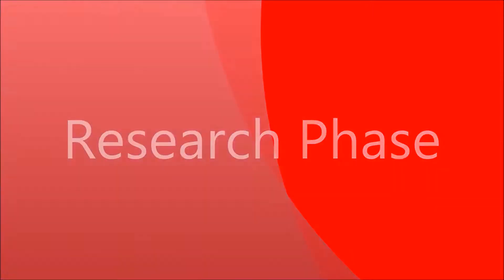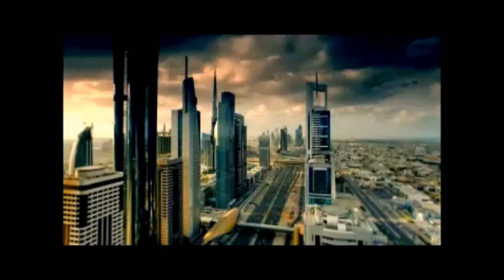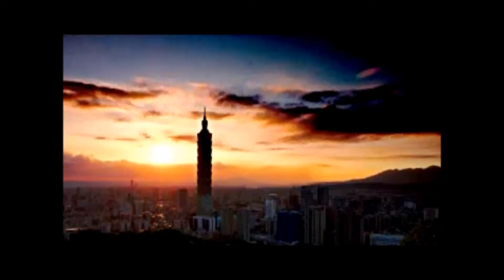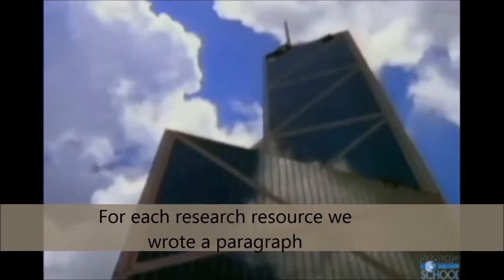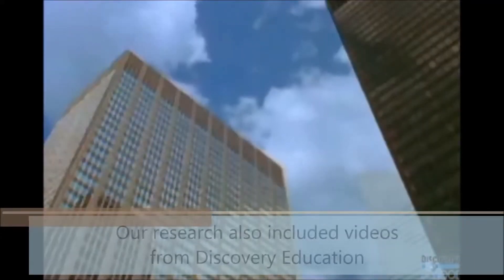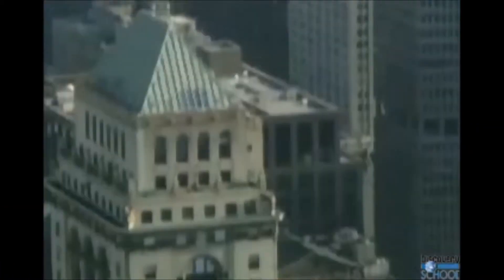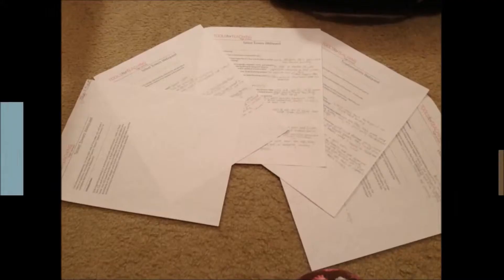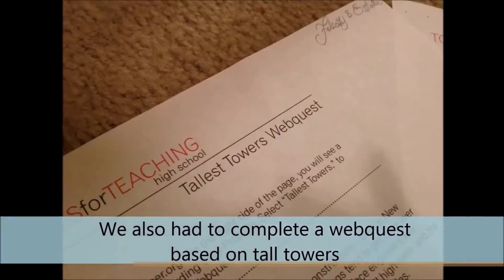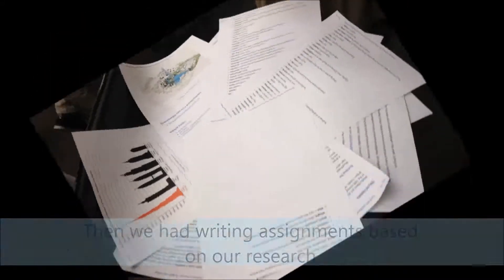Research phase. We were provided with 4 links to help us start our research, and we had to find 3 more. We explored each of the websites and learned about the history and engineering of towers. For each resource we used, we wrote a paragraph about what we learned. Our research also included videos from Discovery Education. We also had to complete a web quest based on tall towers, and then we had writing assignments based on our research.